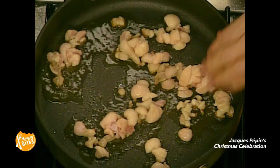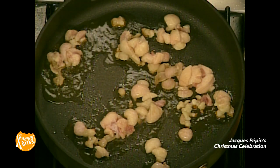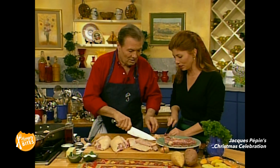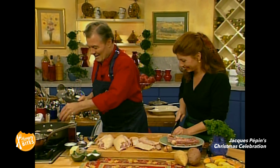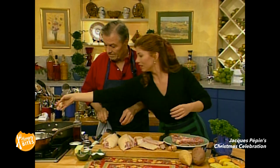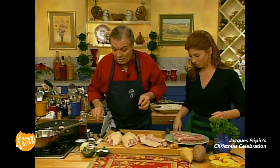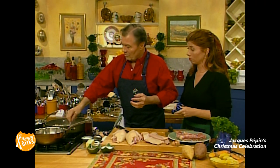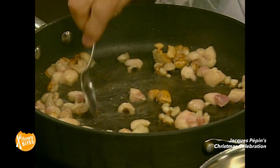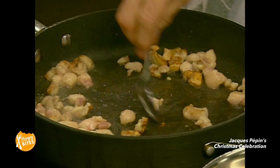That goes in there too. Duck fat is one of the best — same for sautéing potato — in the whole world. In the Southwest of France, that's where they did that study of the French paradox, where people live the longest in France. They don't really use that much olive oil — all they use is poultry fat, goose fat, duck fat, and so forth.